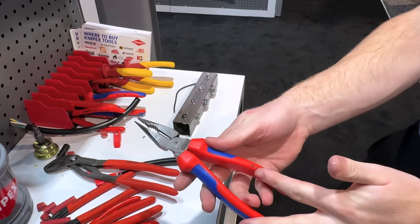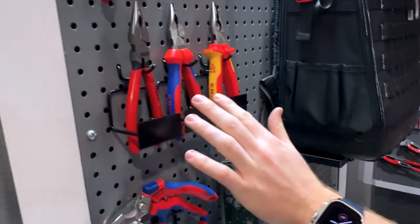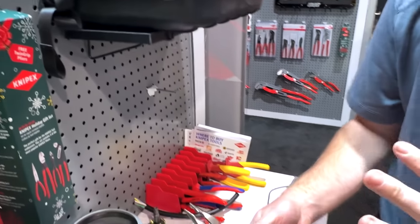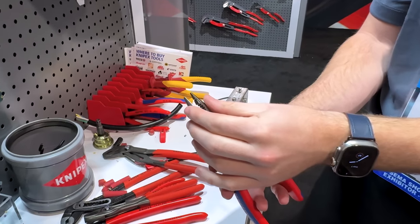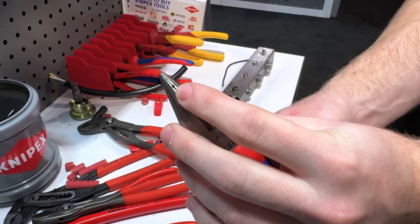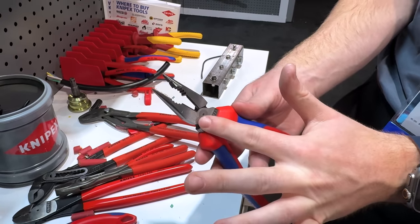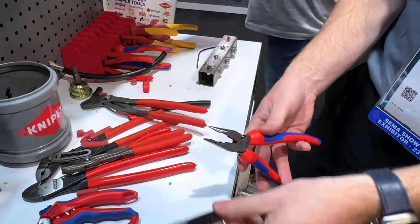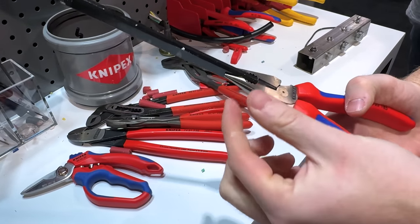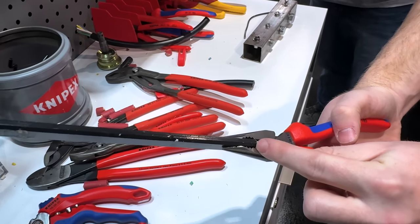Now talking about the 08-22-185, our new needle nose combination pliers — also available in the dipped, the multi-component, and the 1000-volt insulated handles. You've got the needle nose tip for confined areas, a nice milled groove gripping area for your cotter pins and nails, a pipe gripping feature in the middle, and a high-leverage cutting design for hard wire. Unlike a traditional lineman plier where you're only getting two points of contact, you're actually getting three points of contact here — one at the top, the middle, and the bottom area.